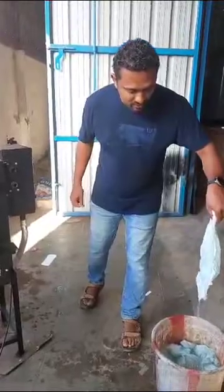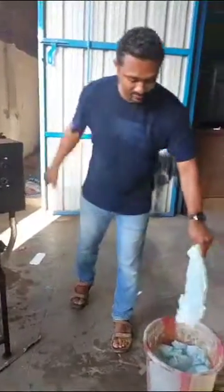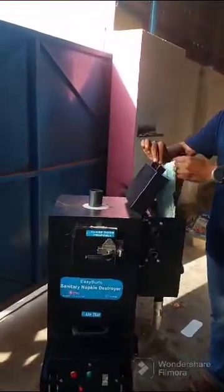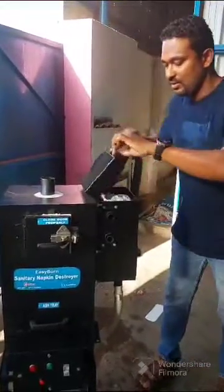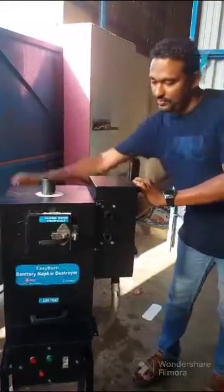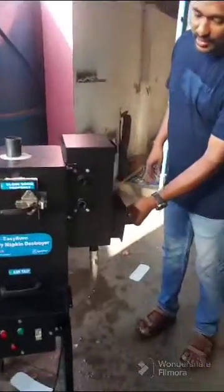Taking one diaper that's fully soaked in water and keeping it in the side box. Just close the lid, rotate the lever, and we can see the diaper moving inside the burning chamber. The diaper plastic part went inside and the gel got collected in the gel tray. It's fully collected.